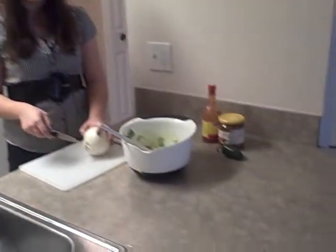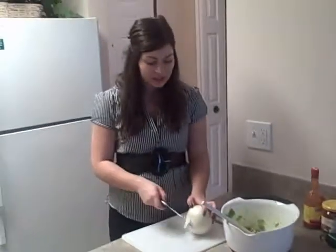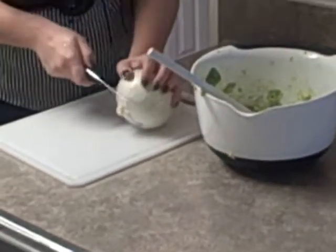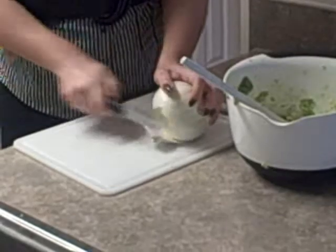Now that we have all three avocados in the bowl, the next step is to go ahead and cut up your onion. I like to cut off the ends first — for me it just makes it easier to peel.